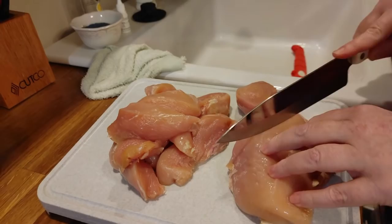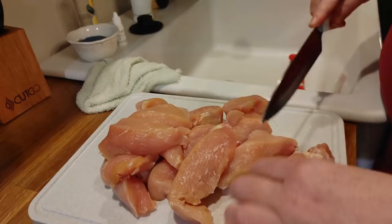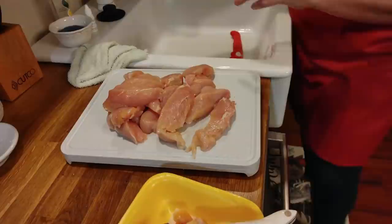If you want to know why I'm rinsing them — I don't always rinse them — it's because they don't smell the best to me tonight. Whenever something smells a little bit like it's not the freshest, I like to rinse it. Most of the time I don't rinse my chicken otherwise.